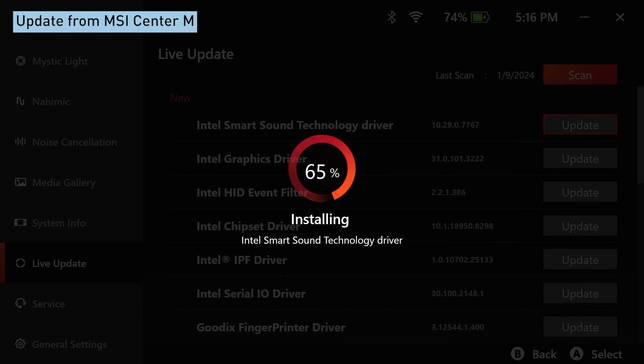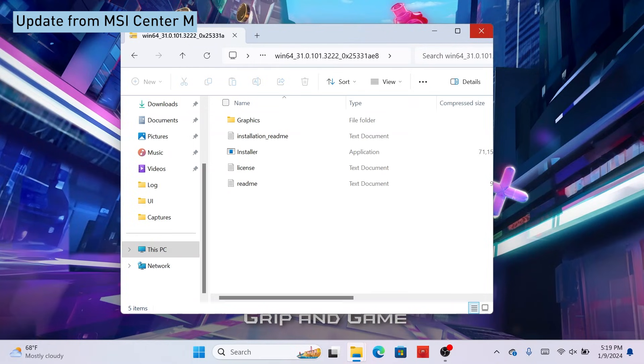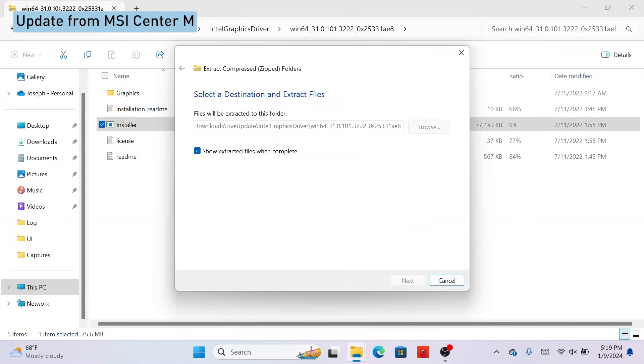Note that some of the drivers may require manual installation. Hit the MSI Center M button again to jump back to the desktop. Then, the folder will pop up.